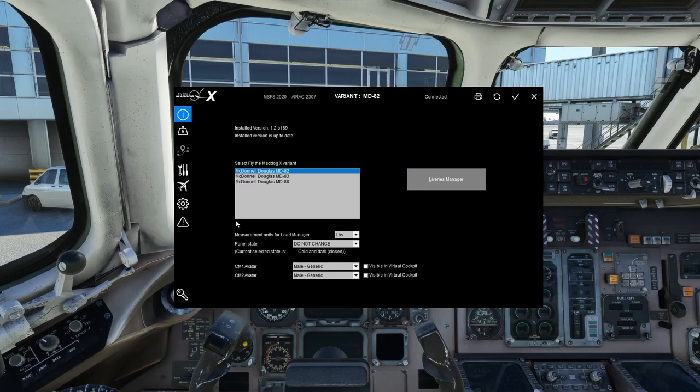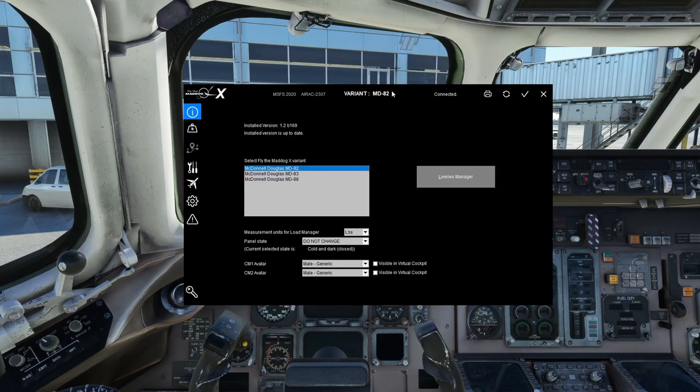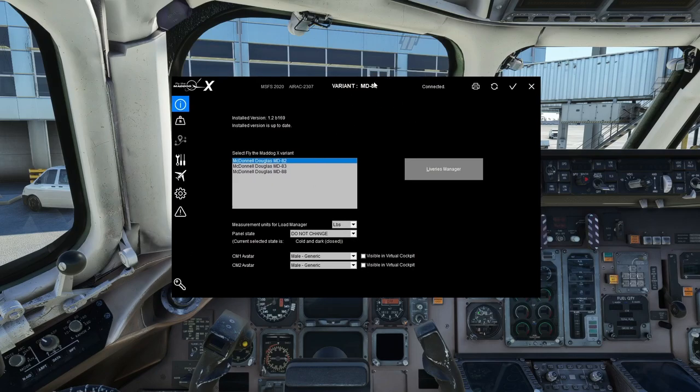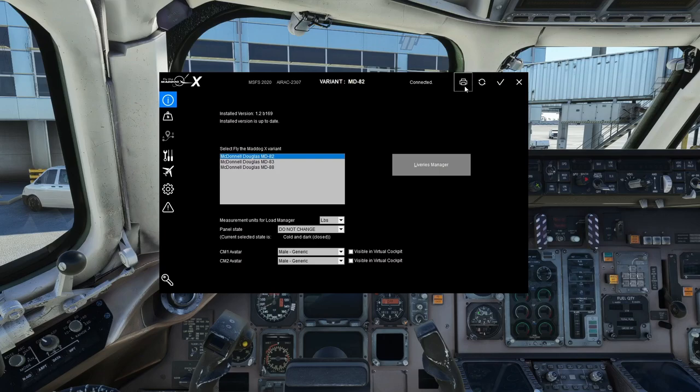To set things up initially, we do need the load manager. This assumes you have already activated your product using the registration key at the bottom. If you haven't, get your registration code from your email — the aircraft is probably purchased on SimMarket, I believe that's the only place it's available — and register the product to unlock everything fully.